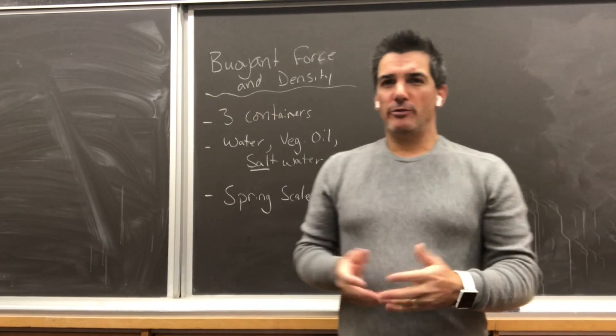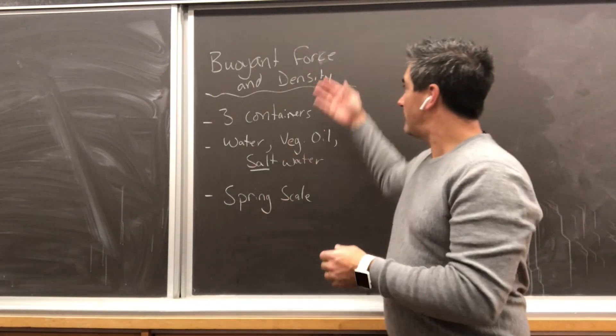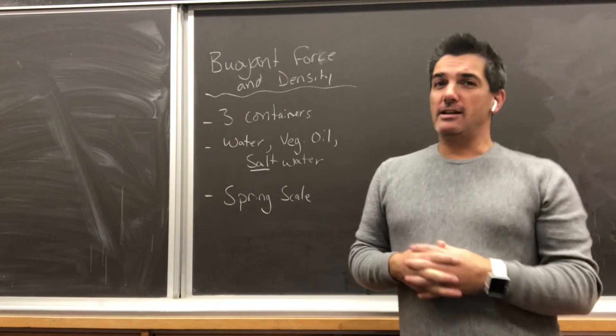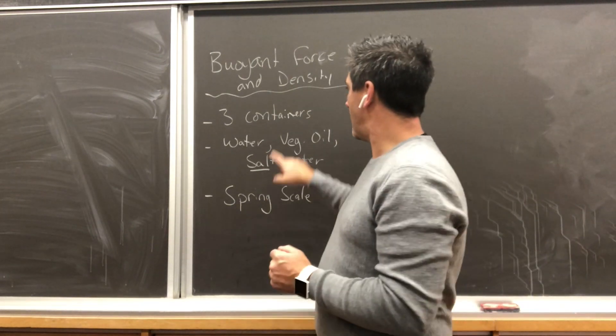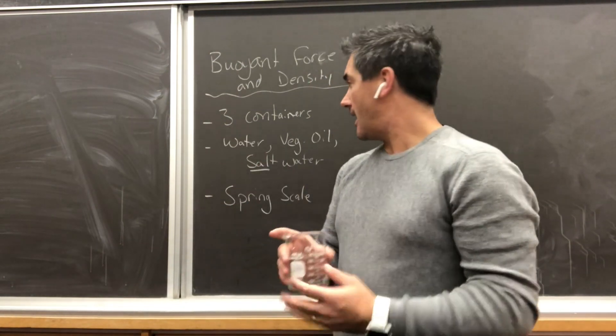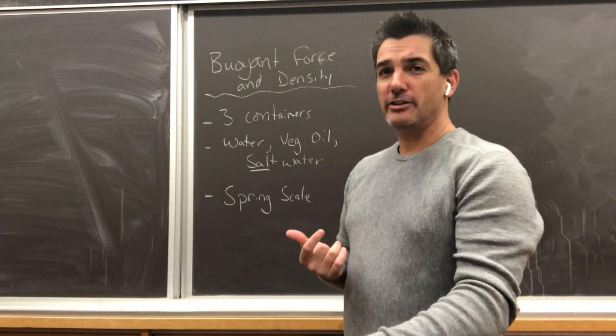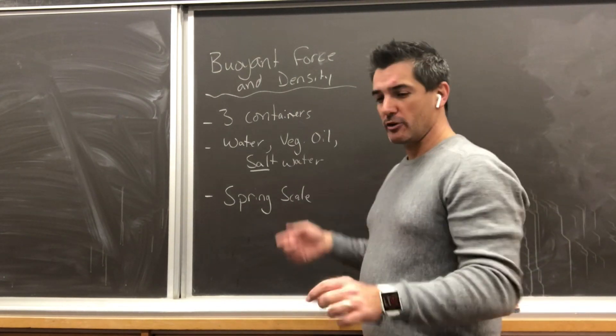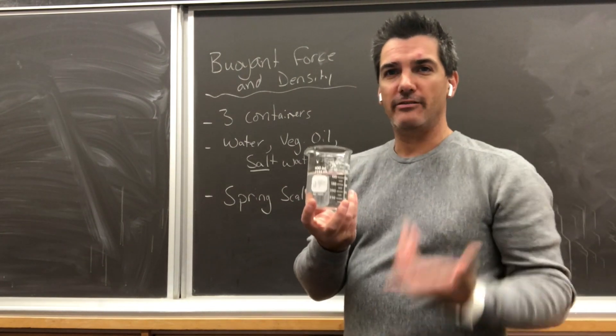Hey everybody, we're here today to do a demo on the effect of density on buoyant force. To do this demo you're going to need a couple of items — you're going to need three containers. In this case I'm going to use beakers, and in each of these beakers you're going to need a different substance with different densities. For today I'm going to use regular tap water, which should have a density of about 1.05 grams per milliliter.